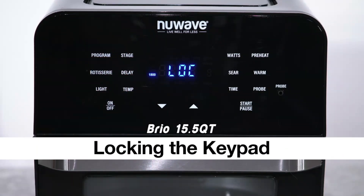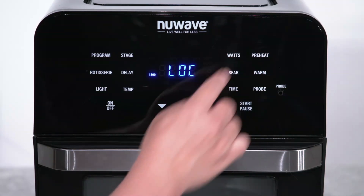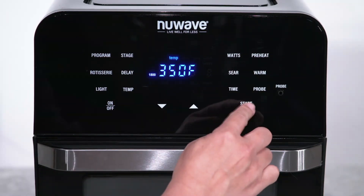Locking the Keypad. The Brio offers a safety feature to prevent accidental setting changes during the cooking process — you can lock out the control panel. Here's how to do it: turn the Brio on, set the cooking temperature and time for your recipe, and press start.